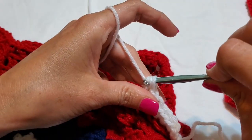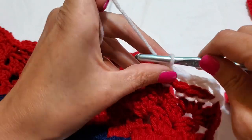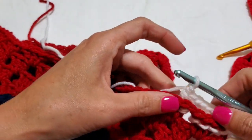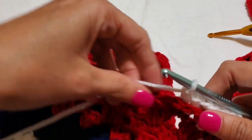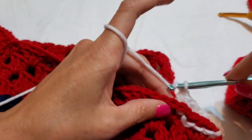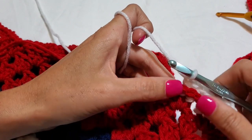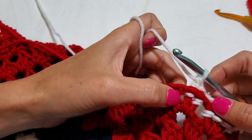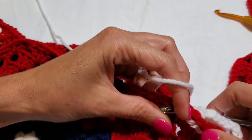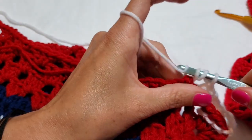Keep going — just keep going. The tension may be a little uneven while working around the camera, but the stitch itself is correct. Yarn over, come behind, sneak around the post, reach around, and pull through for each back post double crochet.